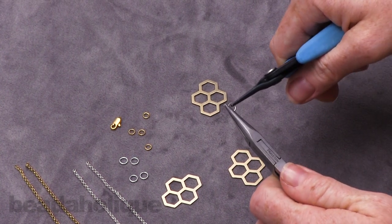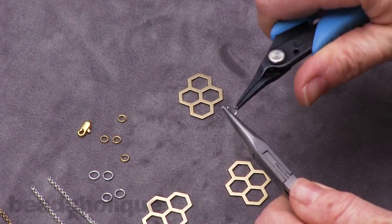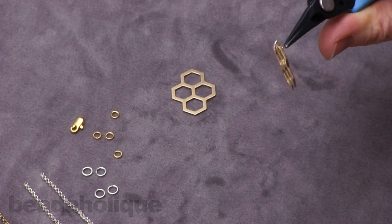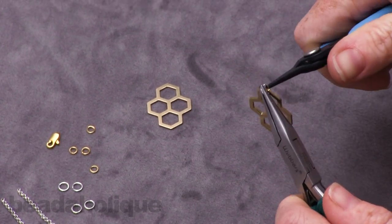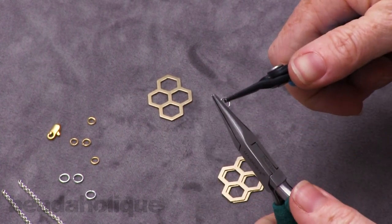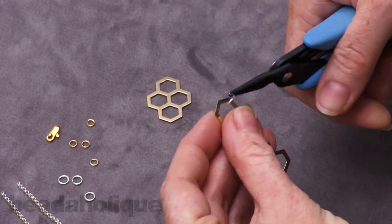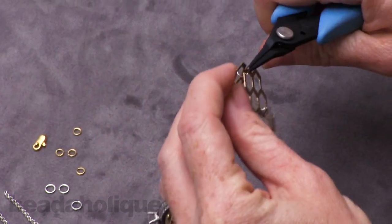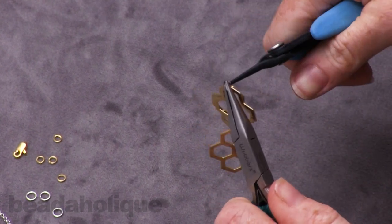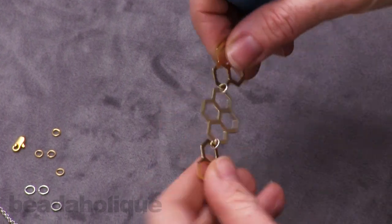To open a jump ring, you just hold it on either side of the cut. There's a little slit right here that's facing away from you and you twist. I'm going to link two of these pendants together on the jump ring and then close it back up. Then I'll take another jump ring, open it, go to the other side, and link a third honeycomb pendant, then close the jump ring. So we've got our focal piece created now.